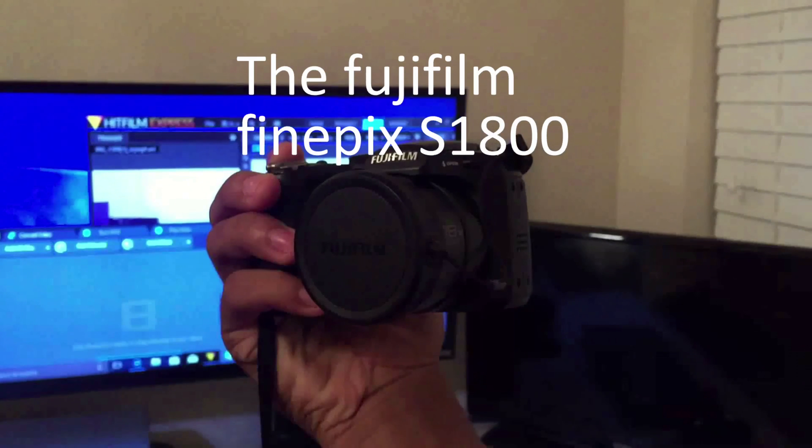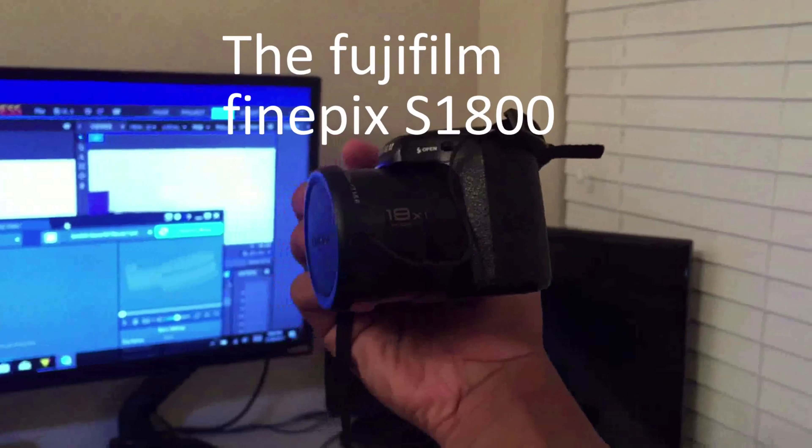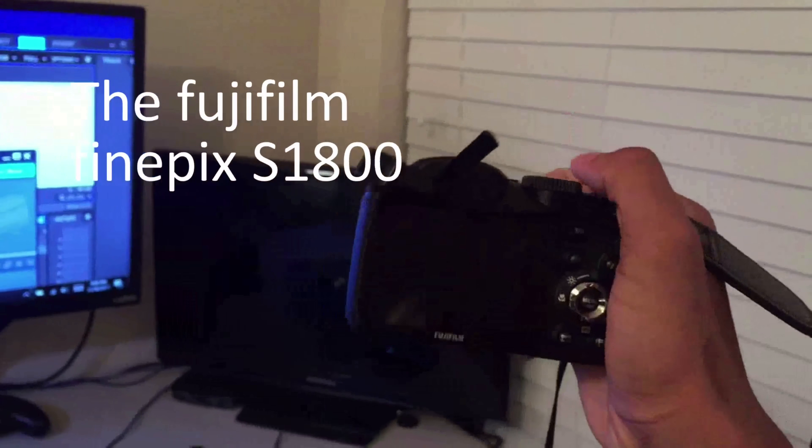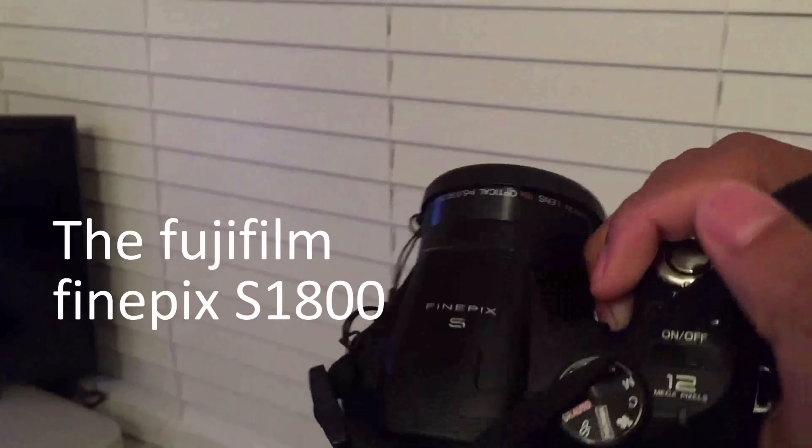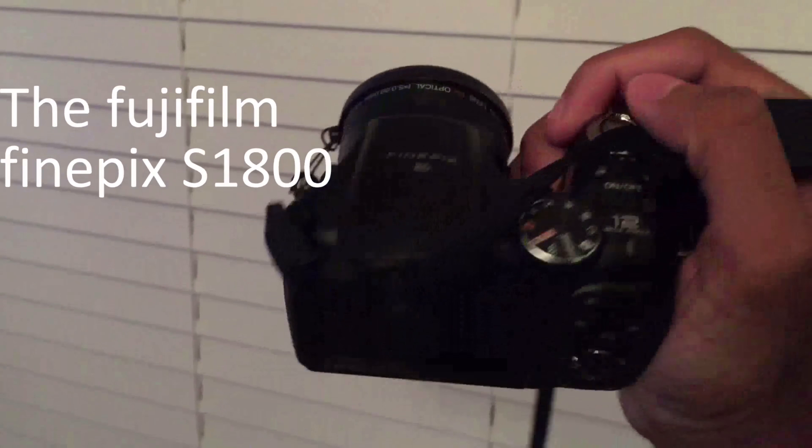What is up guys, it's CRPHD back with another video. Y'all probably already saw the title — this is the Fujifilm FinePix S1800. Fujifilm has a whole bunch of camera lines just like these, but the one that I have is the S1800, and the reason they call it the 1800 is mainly because it has an 18x optical zoom.